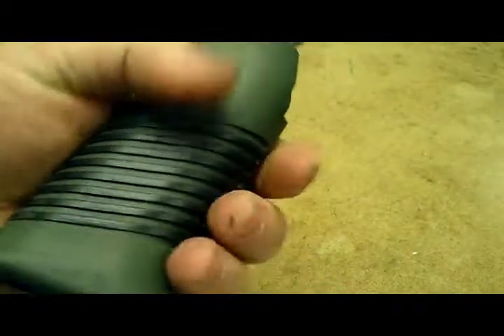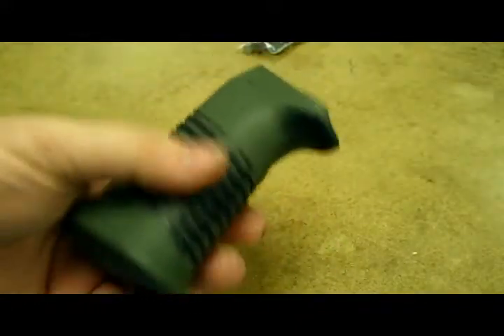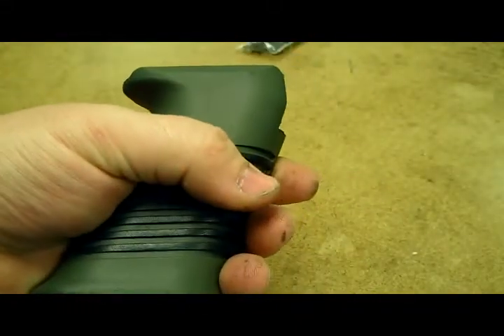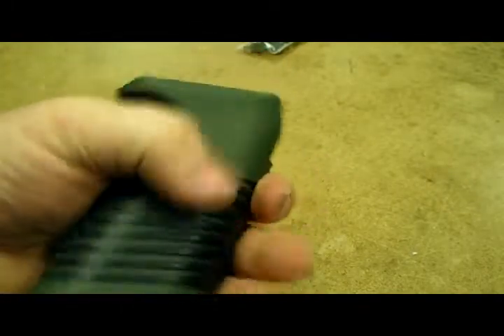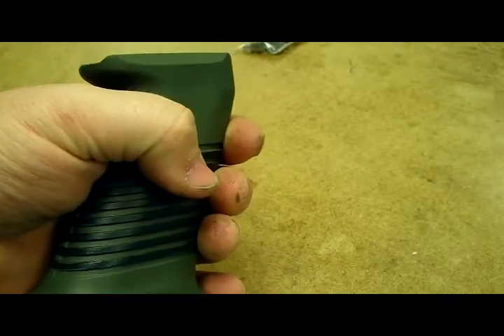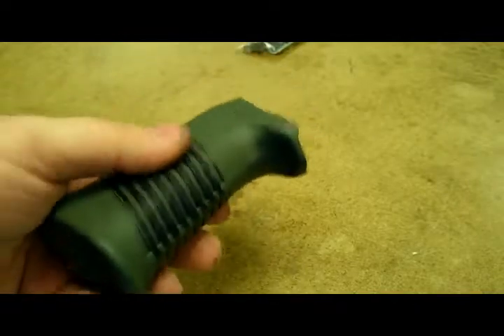It feels good compared to the way it came. It was really slippery, and it actually almost feels skinnier now — I don't know if that's because I couldn't get a good purchase with my fingers. My fingers would slip when I grabbed the grip, but it feels good now. It's real sticky.